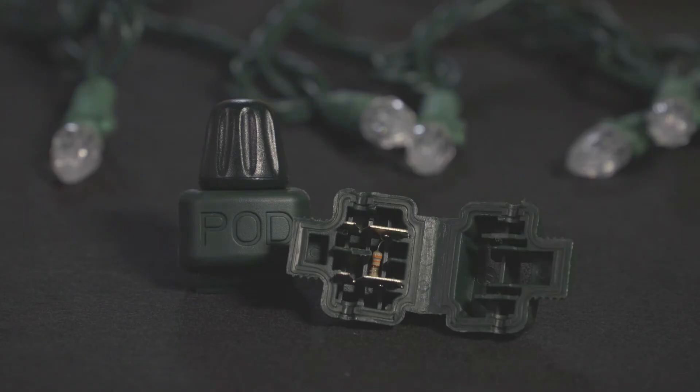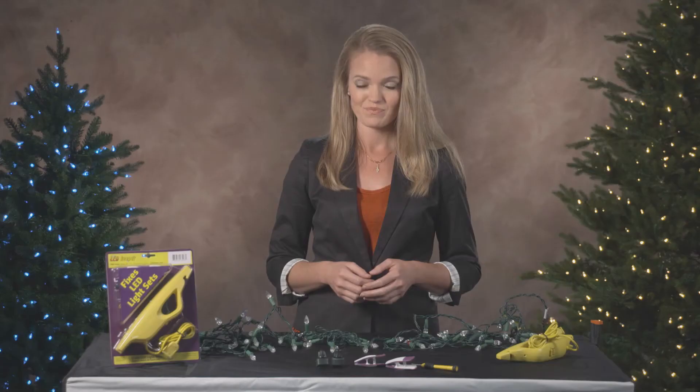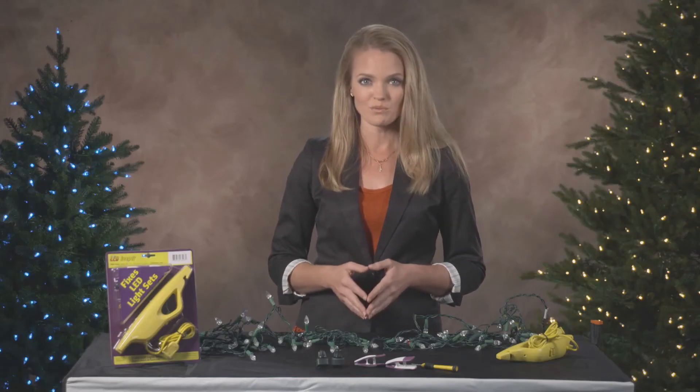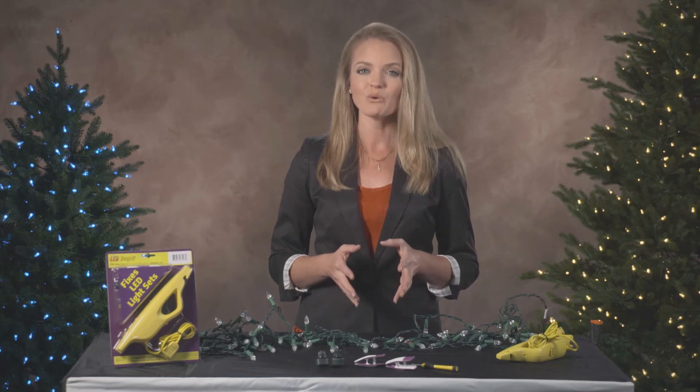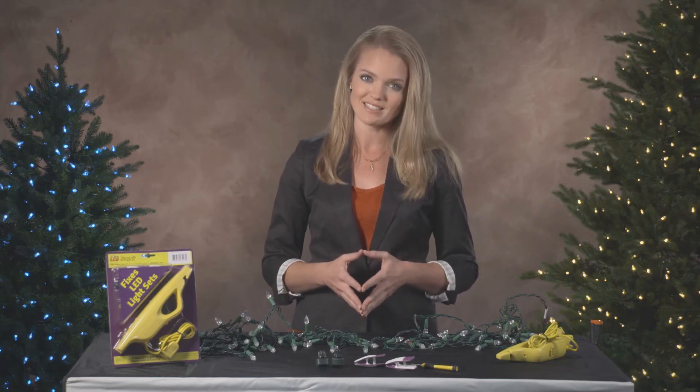Now let's look inside one of the pods. You'll notice a small beige piece on one side — this is a resistor. Since the pod will not illuminate, the resistor enables the pod to act like a bulb and avoid wearing down the lifespan of your light set.